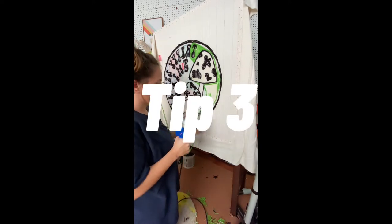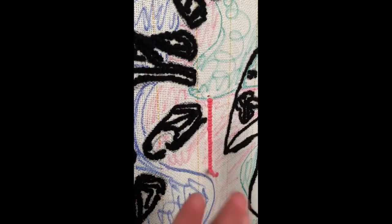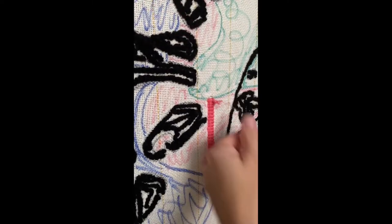Tip number three: I would highly recommend keeping as many of your lines going for as long as possible and in the same direction.